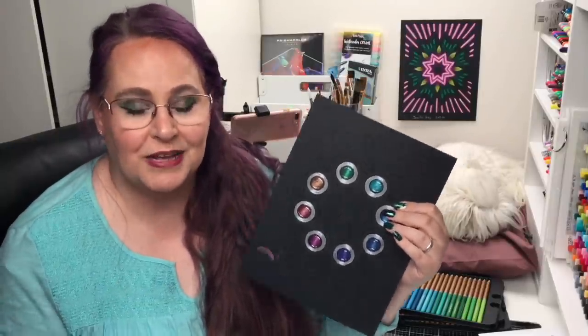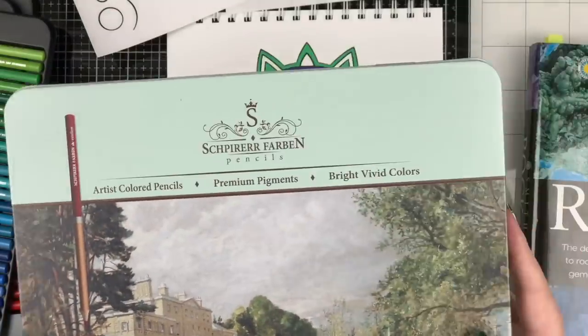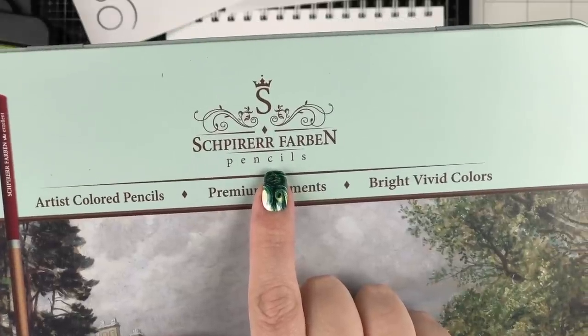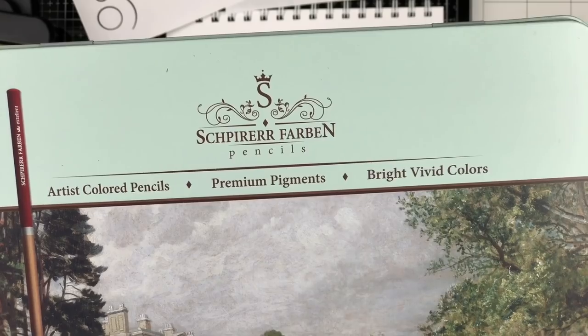The gems here were colored with Prismacolor, so I thought it might be fun to try a different brand of colored pencils today. We are trying out a new-to-me brand. Let me show you which brand, because I don't want to try to pronounce it. Steve, how do you pronounce these? Well, I don't speak German or whatever it is, but I would guess — Spierer Farben.